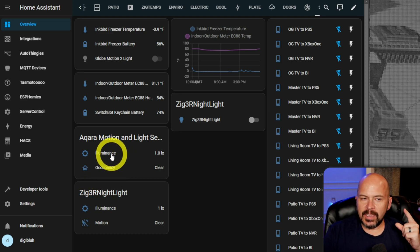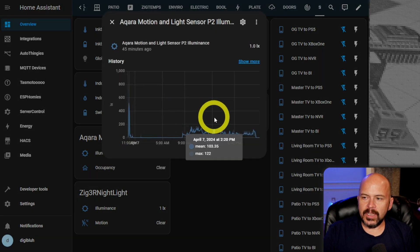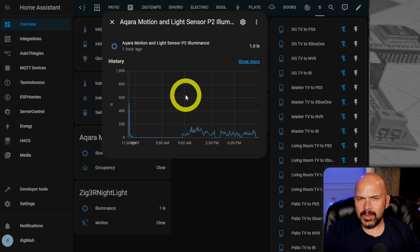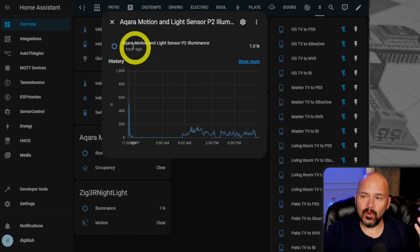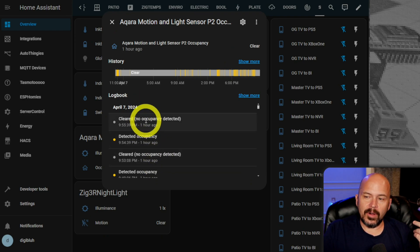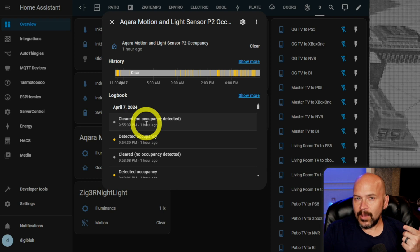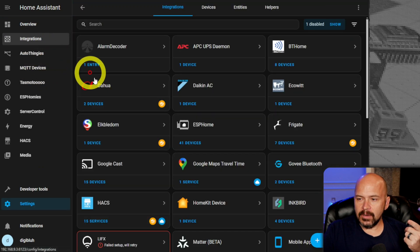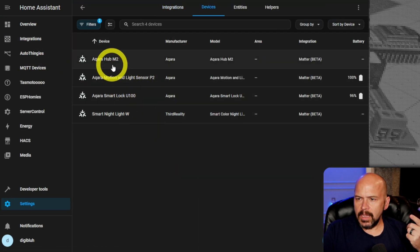You do get the lux value and it does work — as you can see throughout the day I had this in my laundry room using it to turn the lights on. I tested it in production to see how well it worked and it worked fine. You do get the occupancy or cleared state, and as I mentioned, there is a one-minute cool-down.